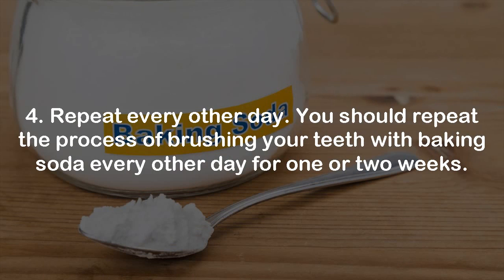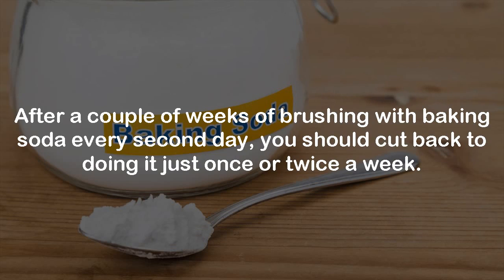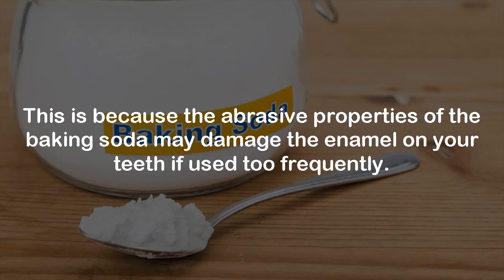Step 4: Repeat every other day. You should repeat the process of brushing your teeth with baking soda every other day for one or two weeks. You will notice a slight difference in the whiteness of your teeth after just a few days, and a substantial difference after a couple of weeks. After that, you should cut back to doing it just once or twice a week, as the abrasive properties of baking soda may damage the enamel on your teeth if used too frequently.